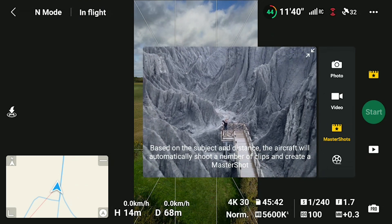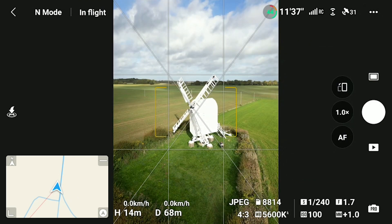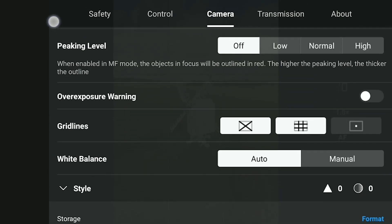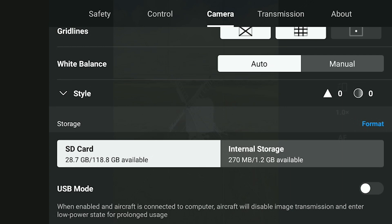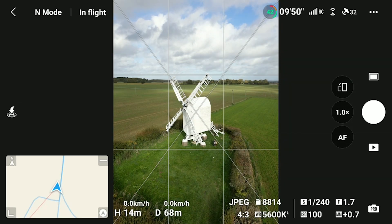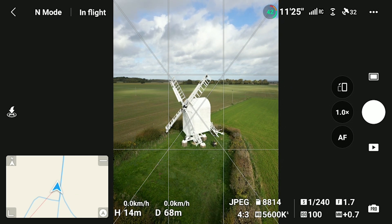If you go into photo or video mode, then click on your camera settings and scroll down, you can now see a new section called Style. Click on that and you get little sliders for sharpness and noise reduction. You can up your sharpness by two points and reduce it by two points. Noise reduction you can up by one point and reduce it by two. That's quite nice — I'll be taking some test footage of that, actually let's do some now.